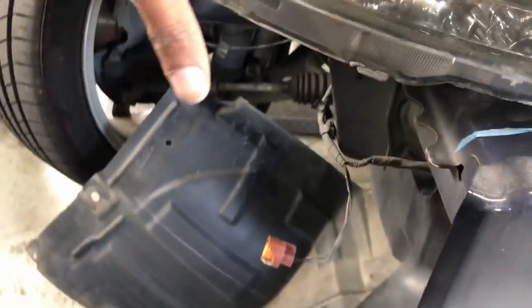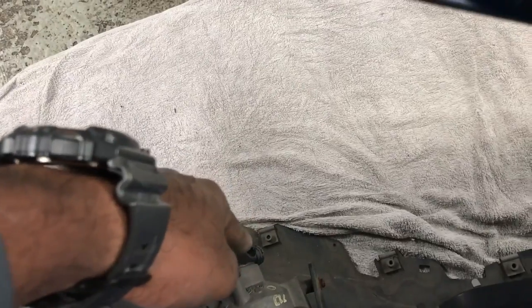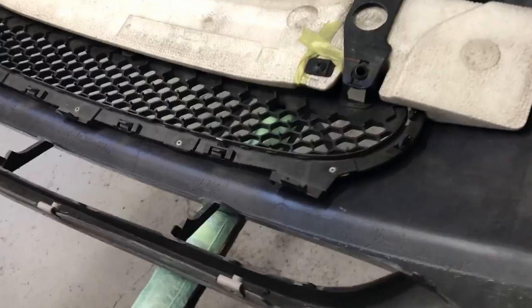My car is fitted with fog lamps, so as you're taking the bumper off you'll need to pull it out just enough to create some space between the headlight and the cut-out in the bumper. Then just reach in through there and undo the connection for the fog lamps.